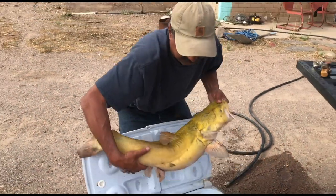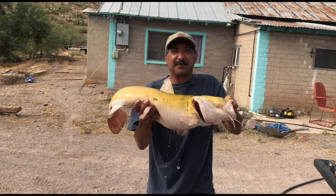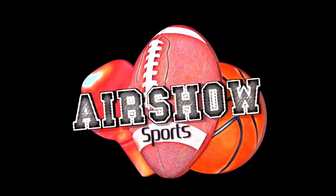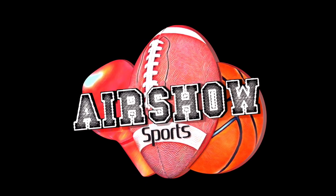And this is no little one. This is a mucho grande — big, big, big catfish. We are going to fillet him and we are going to eat him. So keep on watching.